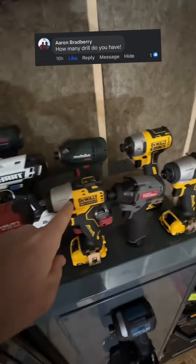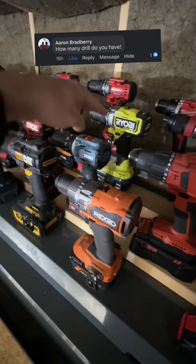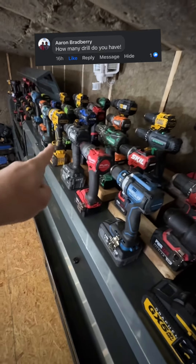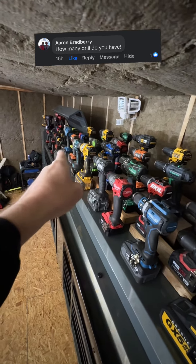We got 1, 2, 3, 4, 5, 6, 7, 8, 9, 10, 11, 12, 13, 14, 15, 16, 17, 18, 19, 20, 21, 22, 23, 24, 25, 26, 27, 28, 29, 30, 31, 32, 33, 34, 35, 36, 37, 38.